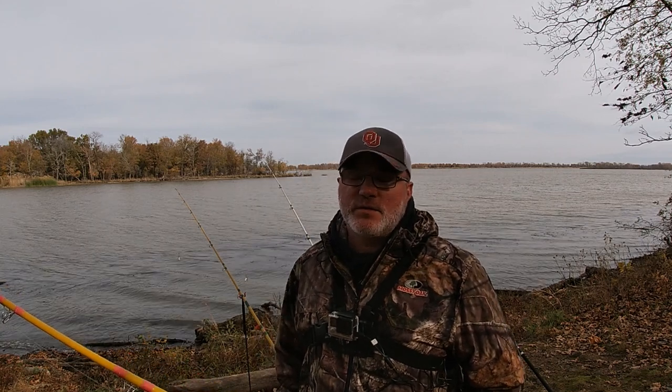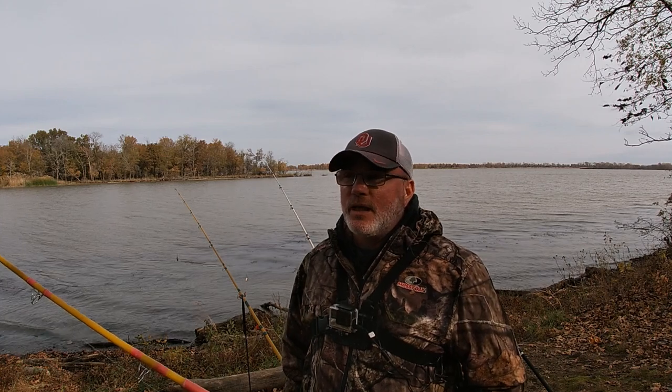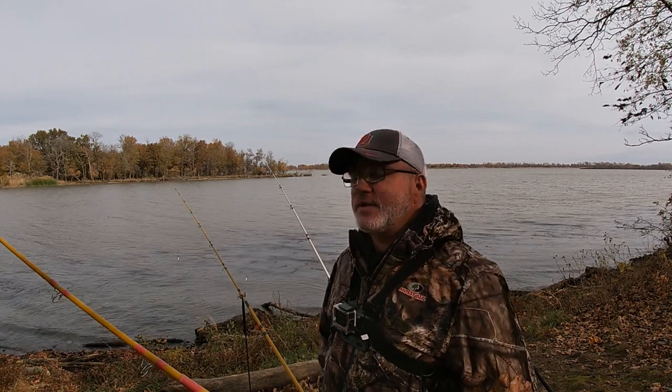All right y'all, it's Saturday and a lot of people are out fishing. My spot earlier got a little crowded, so I backed on out of there and we're going to give this new spot a try.